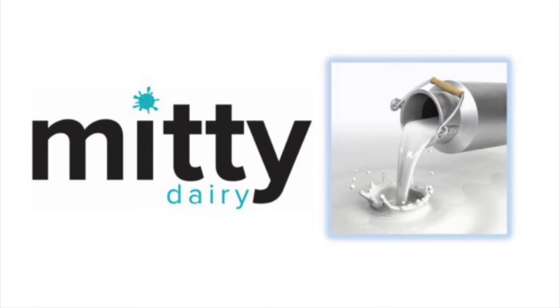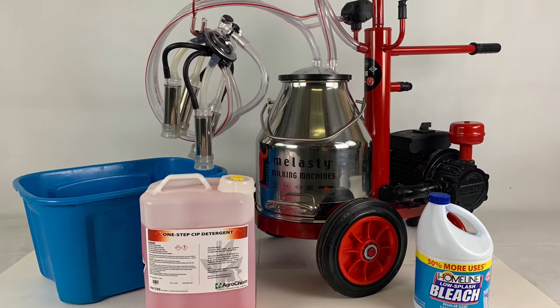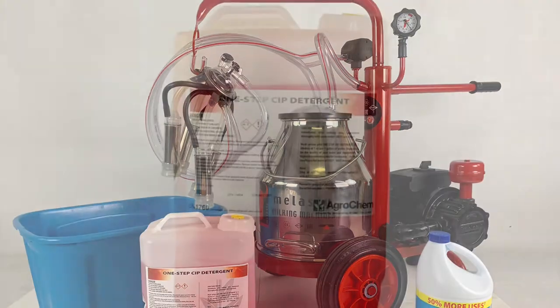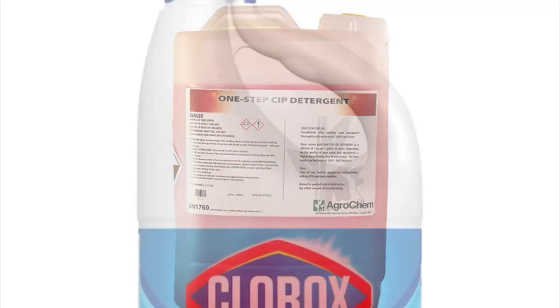Hello and welcome to MidiSupply. In this video we will explain how to clean your milking machine with our new cleaner detergent one-step CIP and sanitizing it with bleach.